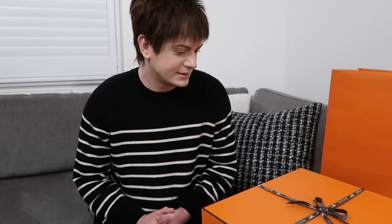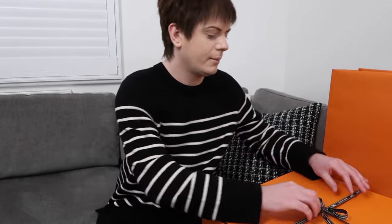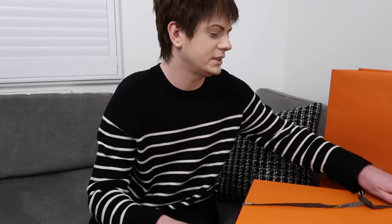You might have seen me go to the store, but I actually got this online from the Hermès website. It's actually the first bag that I've got online from Hermès, so I was quite excited about that because it's not easy to get a bag on the Hermès website and this is my first time actually managing to get one. I went to the store on Bond Street to pick it up, so that's why I was in the store. I will open it now and show you what's inside.